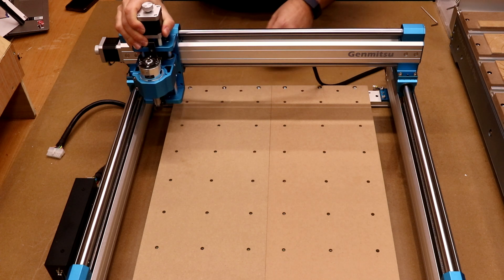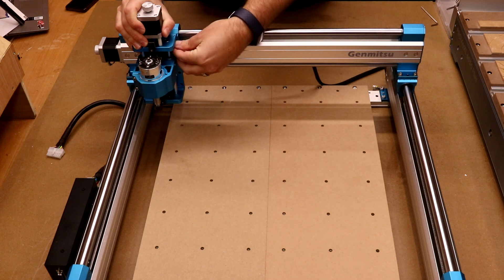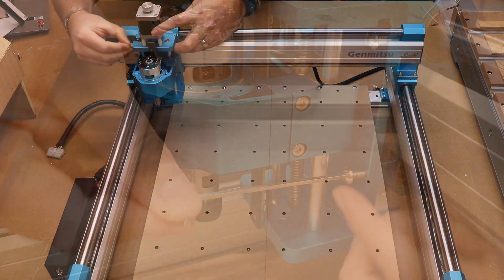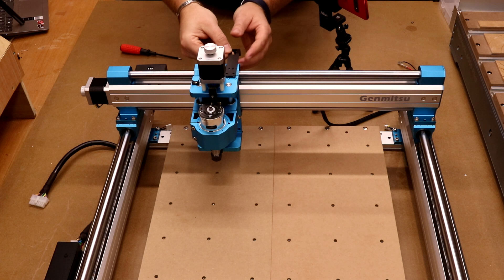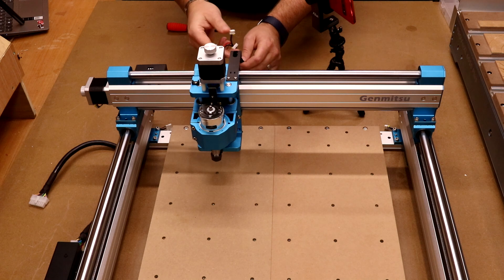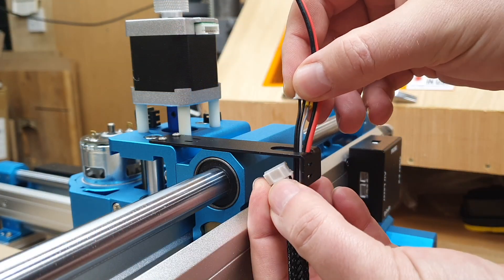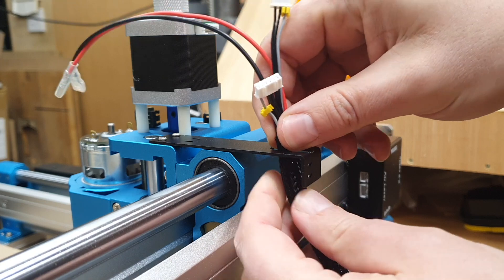Place the Z assembly in position and hold it using M5 16mm bolts — get all four bolts in and tighten them up. Next, fit the Z axis cable mount: the L-shape goes towards the back of the machine, fixed with M3 8mm bolts. Thread the Z axis cable up through the bottom of the bracket, making sure all terminals and the sleeve go through nice and easy without catching anything.